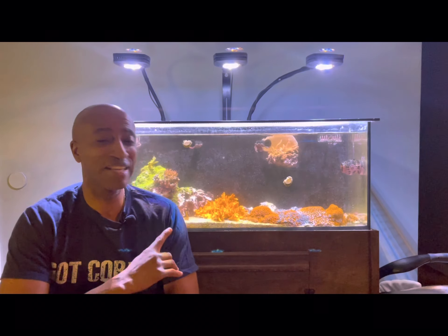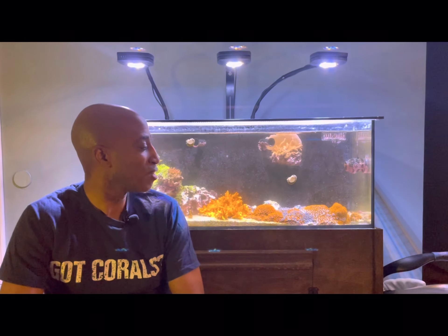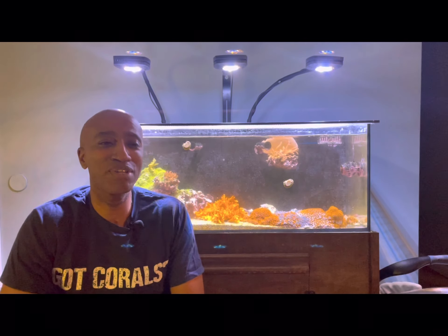And this tank has got to go. As you can see, there's not a lot of livestock left in here, some corals left. I'm going to be ending this tank as a display tank. It's going to be housing corals until I can rehome them, and once that's done, it'll go away temporarily. It might come back as a quarantine tank, or maybe another tank down the line.